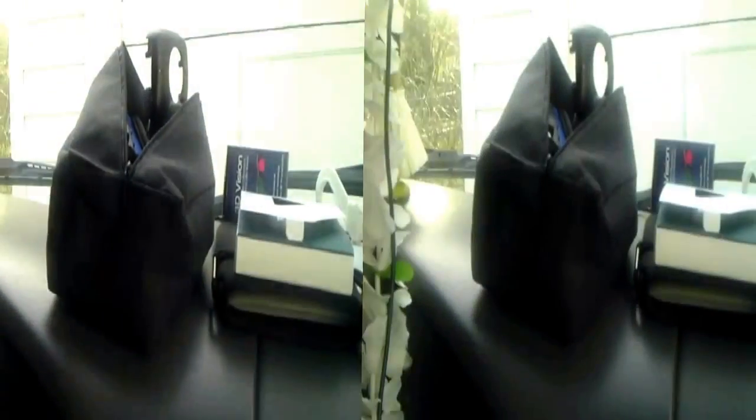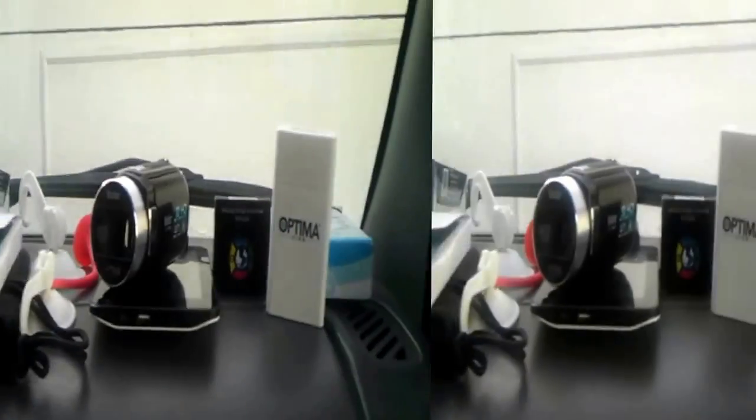I thought I'd do a quick video and just show you — this is what, when I'm getting ready to vlog, this is what it looks like. By the way, if you dig the 3D, let me know. If you don't dig the 3D, it's real easy — down at the bottom there's a little box that says 3D. Click on that and turn it off. You can watch this just like a regular vlog.